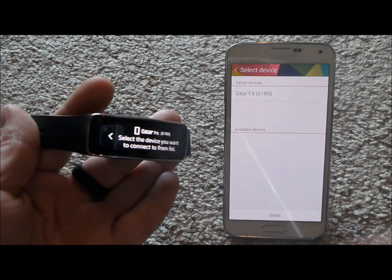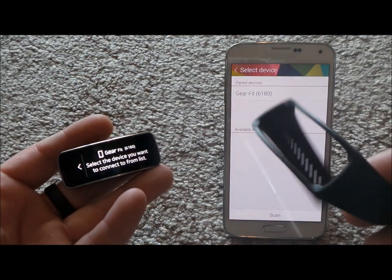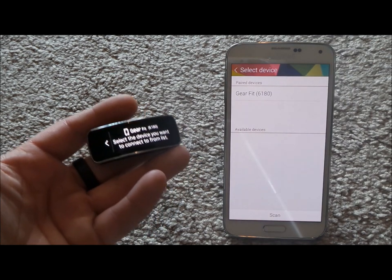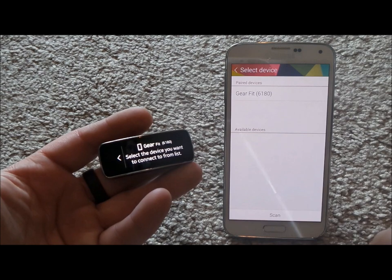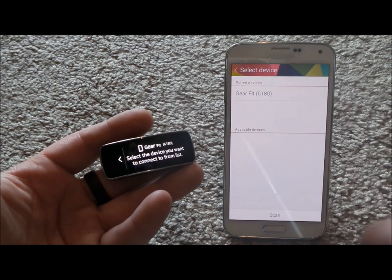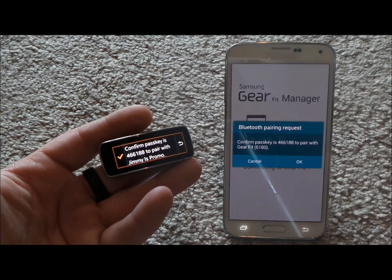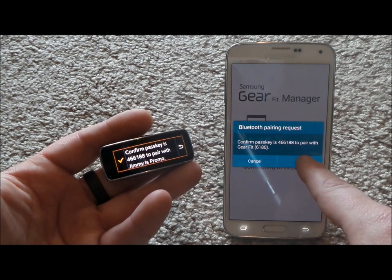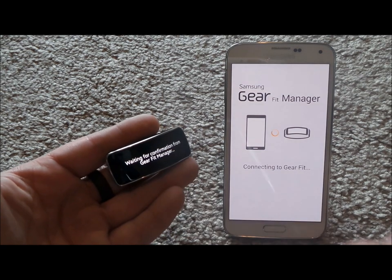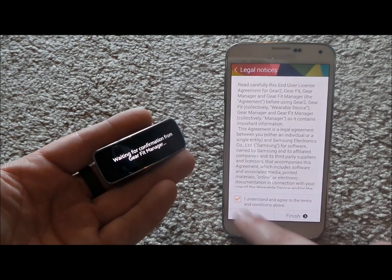I'm going to push off my little band — that's how easy it is, and this is where you'd be able to interchange and change the color. I have the Gear Fit in my hand and I noticed the pass key number is 6180. Touch on the screen and now it's going to connect to the Gear Fit. Once it notices the confirmed pass key and which one is correct, just hit OK, then hit the little check mark.